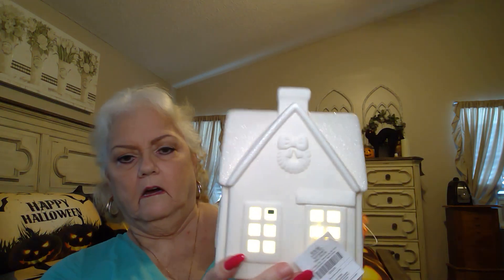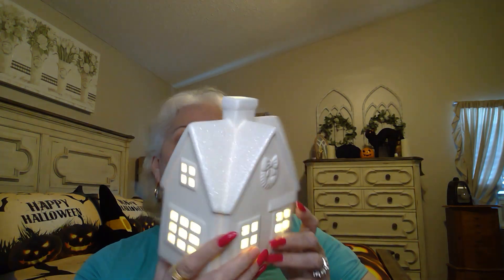Oh, this one does light up, and again it has glitter on the roof. Do we like this one? I do have a few houses, so it'll be a little white village. This here was $18.99, so it was $9.49. Let me shut it off.